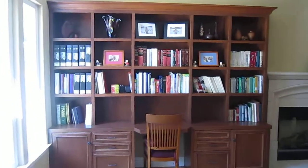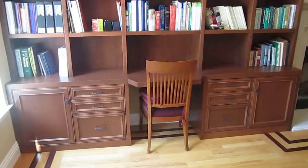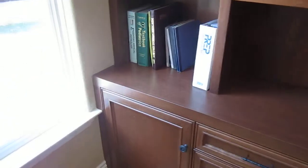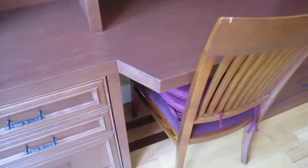On this wall we have a cherry desk section. The unit needed to be a certain depth to come up to the windowsill, but the client wanted a slightly deeper desk, so we increased the depth just at the desk section with two mitered corners.